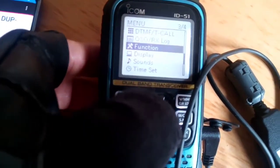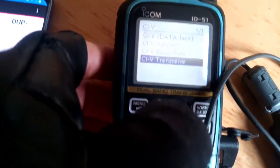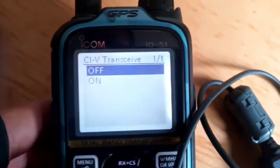Menu, Function, CIV, Transceiver - I've got that set to off. Sorry if the camera quality isn't great.